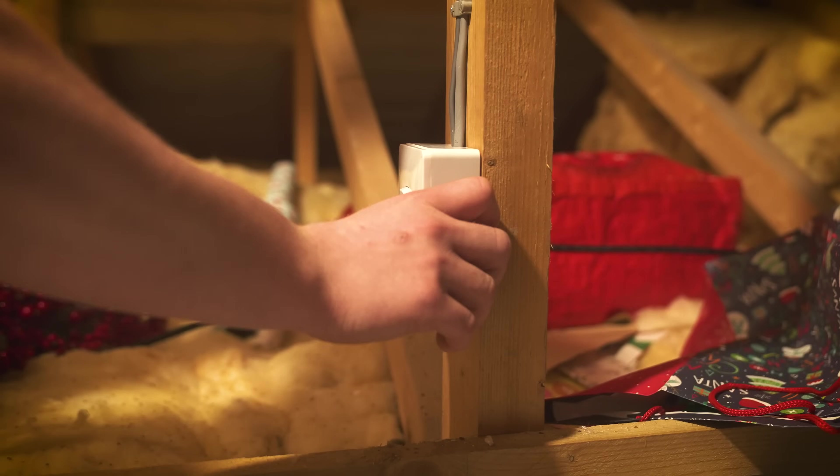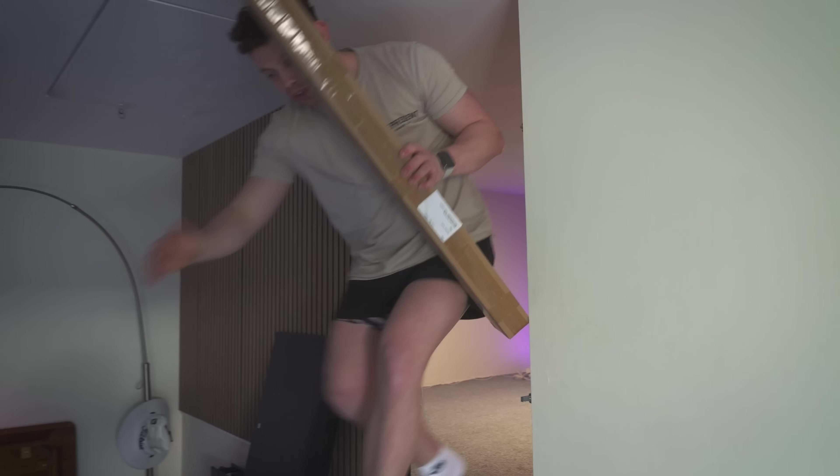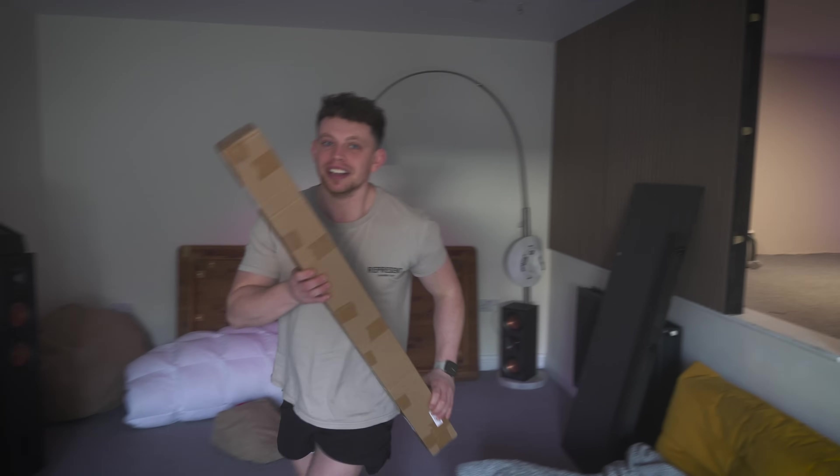In the last video, we turned this into this and kicked off the build of my mini home lab. I'm so stoked with how this has turned out but we're not finished yet. It's something I've always wanted to do but I've just never thought to do it because it's so, so messy.